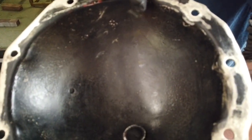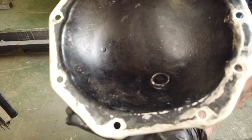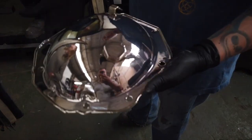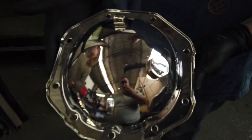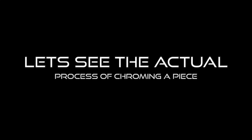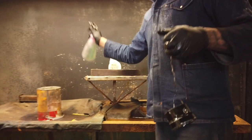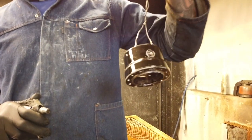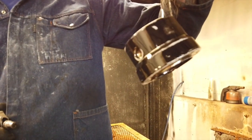So you can see what it looked like before versus what the other side looks like after the work was done on it. Have a look at this — this is what the raw piece looks like before it gets chromed. You can see it's got black on it and it's been cleaned up.